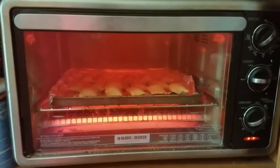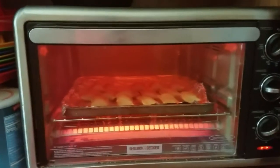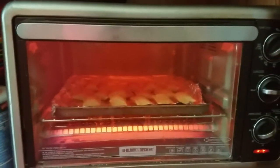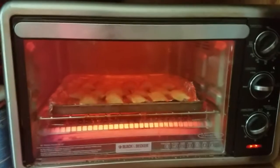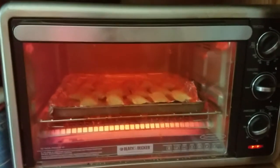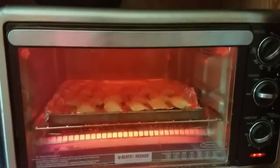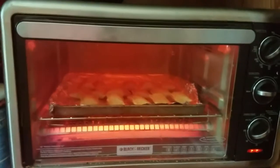And to tell you the truth, I love these toaster ovens. These are awesome ways to get a quick meal. Right now, as you can see, just like I said, some pizza rolls. But we will check it out in a few minutes and see how it will do.